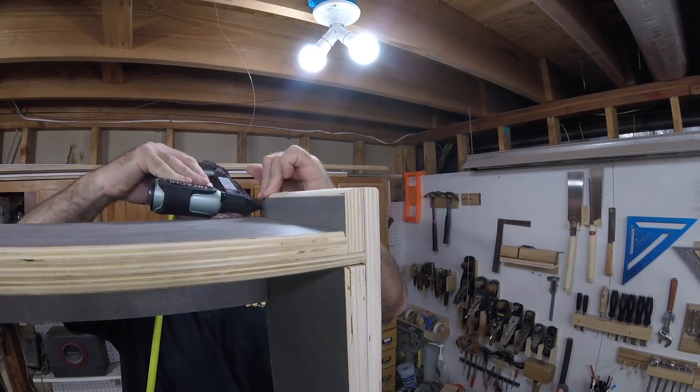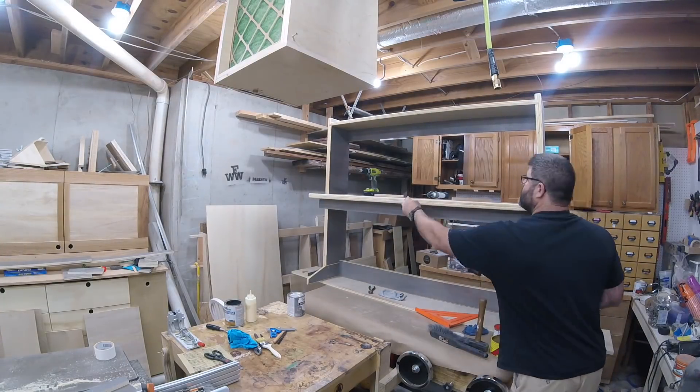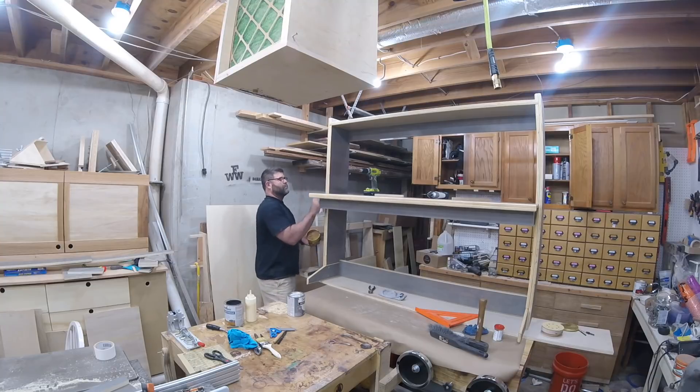Then I tack in the final pieces that will give the side panels a continuous look. After sanding all the exposed edges of the plywood, I give everything a good coat of paste wax.